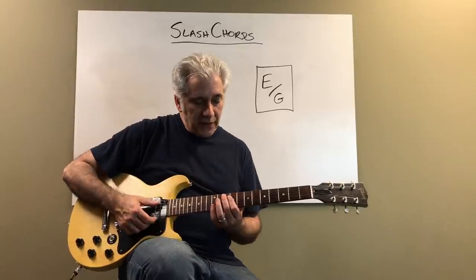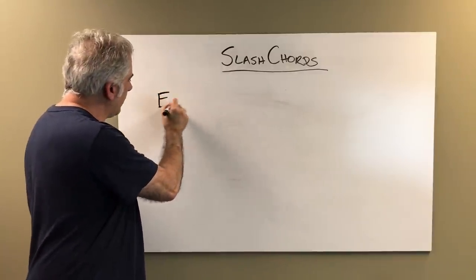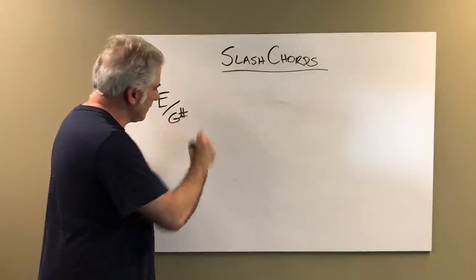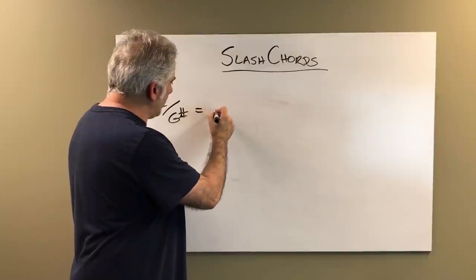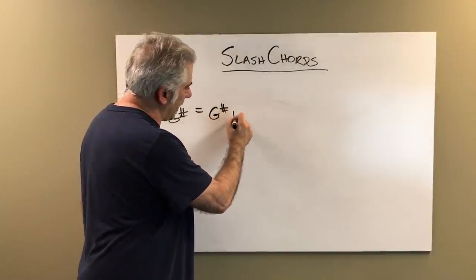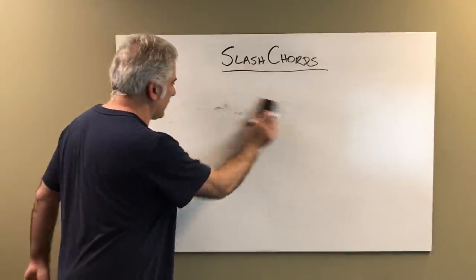E over G sounds like this. E over G sharp is really only G sharp in the bass, B, E — it's a three-note chord, so it's simply E major. So we discount that.